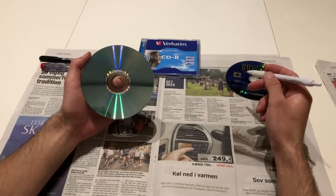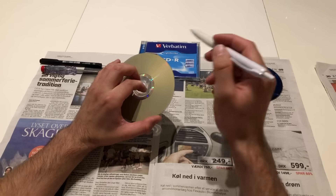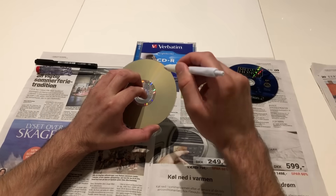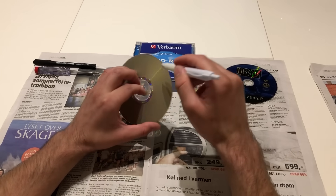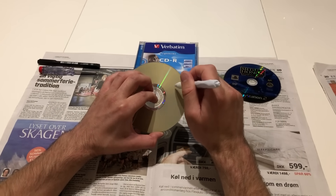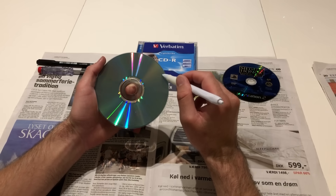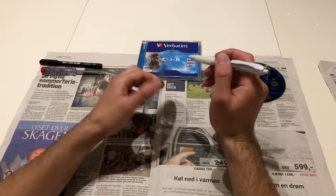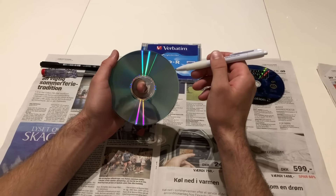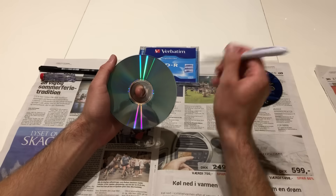You cannot repair any scratches coming from the top. The CD or DVD is built up with a label on the top made of a thin layer of plastic. The bottom of the CD or DVD is made of a much thicker layer of plastic. In between these two layers there is a reflective aluminum layer, and that's where all your data is — the 0s and 1s — so it cannot be damaged.